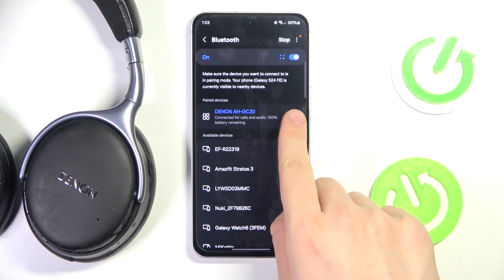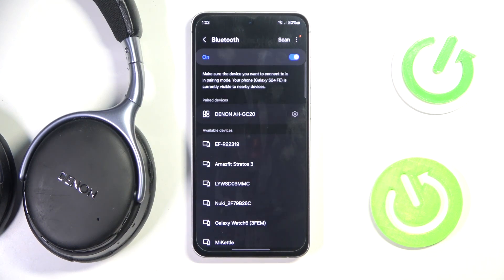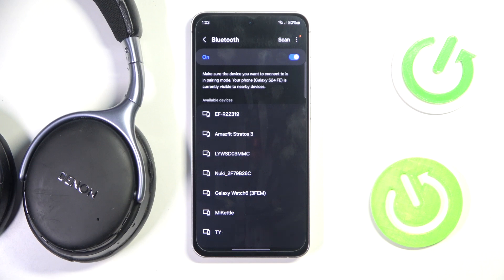We have to go into the settings of our device. Now we have to click Unpair and confirm Unpair. That's it. Hope it helps you. Goodbye.